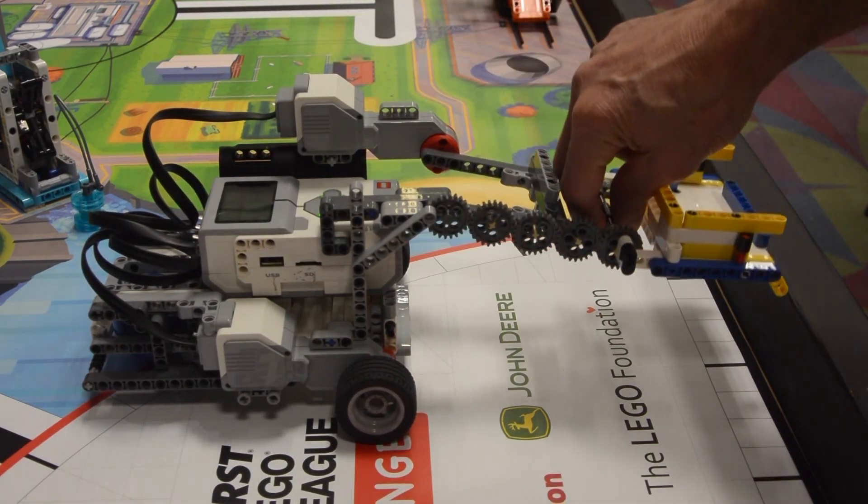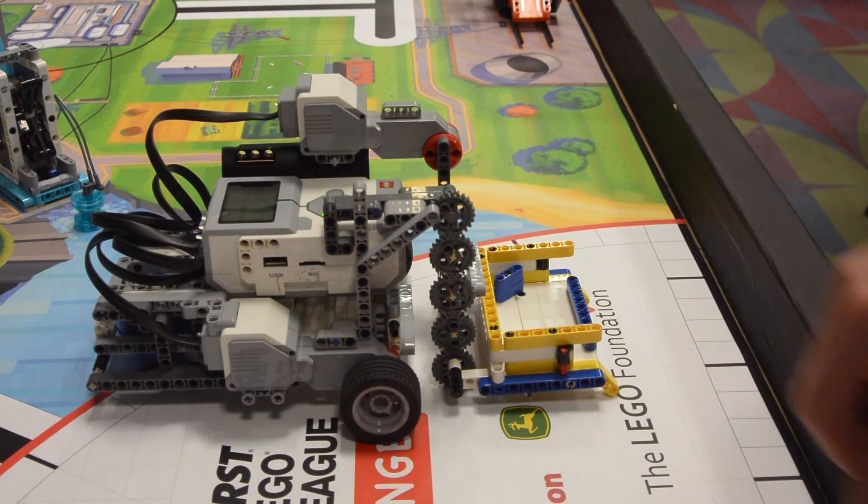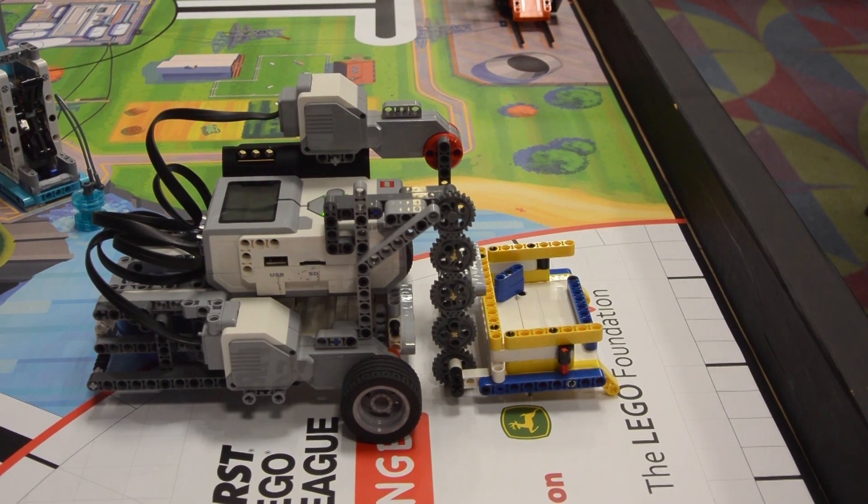I will note that we will make modifications to the attachment as we move forward, but they will all be modifications that do not impact our success on other missions. And again, we will only be using this one attachment.